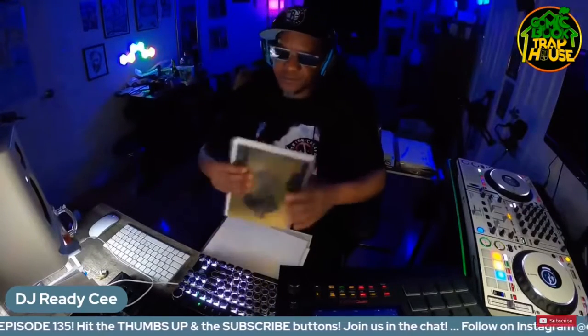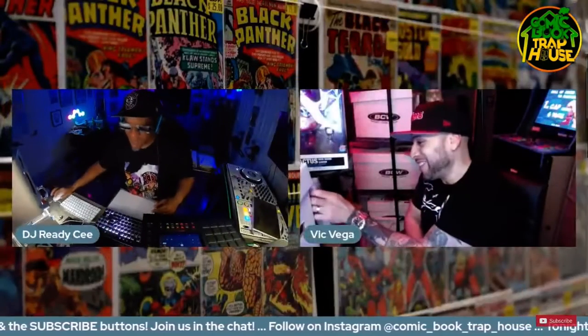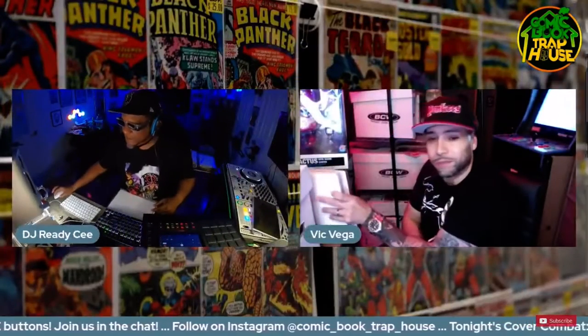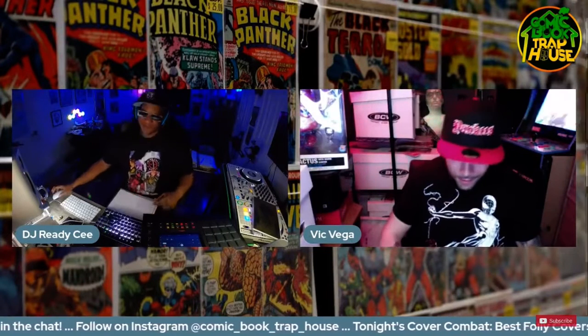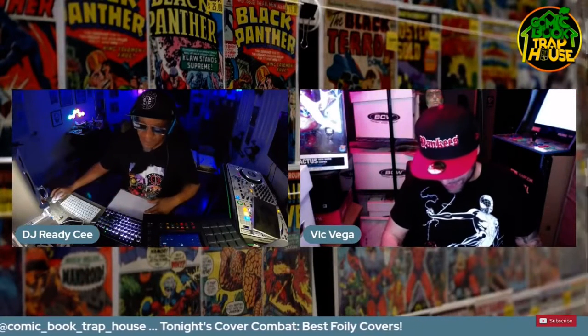I see we got a nice little comp going on tonight. Foily goodness, getting it started right now. Chat room, Chowman, let us know where you're at, what you think about that. Hawkman. Bling bling. I'll be right back.